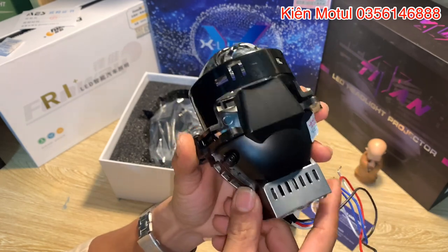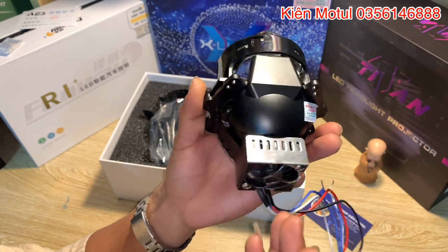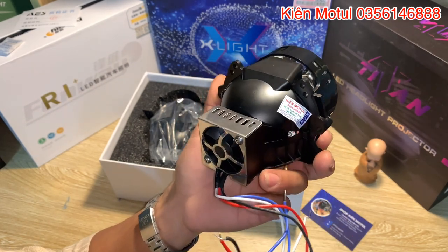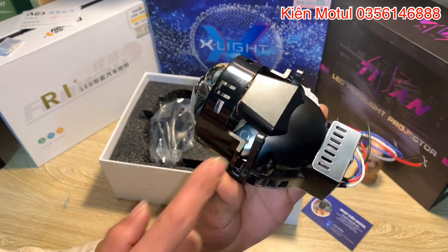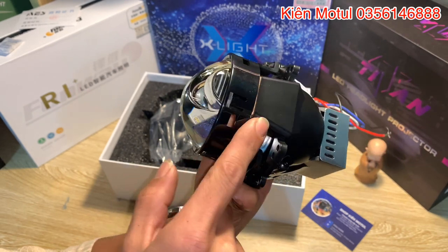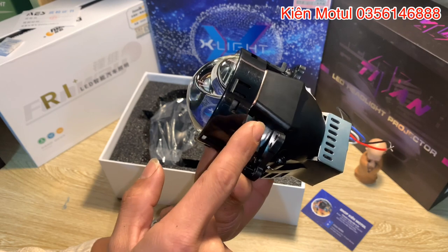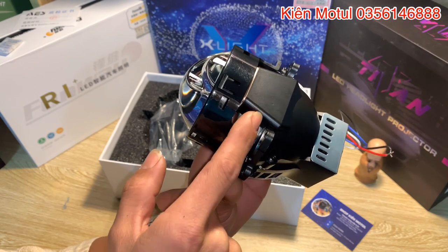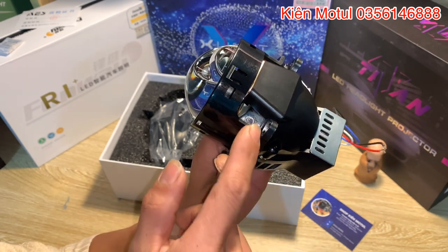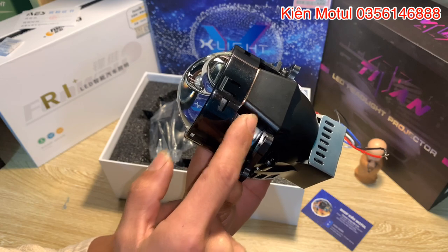Phần thân sau của em này nhìn cực kỳ hầm hố - em chưa thấy một phong cách làm bi nào mà lại giống như hãng này, họ làm một phong cách bi không giống bất kỳ hãng nào khác. Điểm ấn tượng ngay từ cái nhìn đầu tiên chính là cái phần cục ở đây - phần cục này sở hữu một chip phụ trợ sáng để đẩy ánh sáng xuống mặt đường. Khi bật chế độ pha thì tăng cường ánh sáng lên từ 10.000 lumen lên 15.000 lumen - nguyên phần này tăng thêm được 5.000 lumen, cực kỳ nhiều vì những bi rẻ tiền chỉ có khoảng 4.000-5.000 lumen tổng.